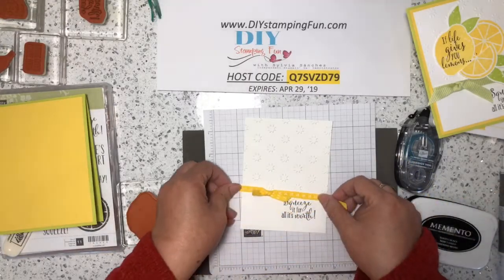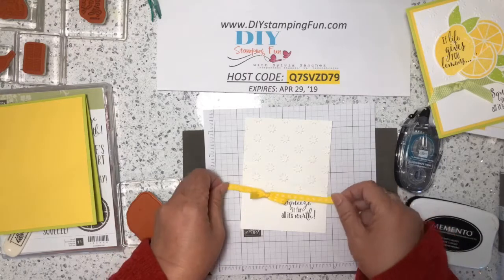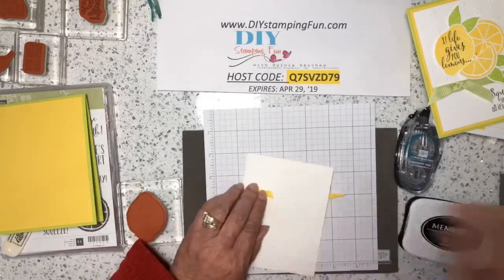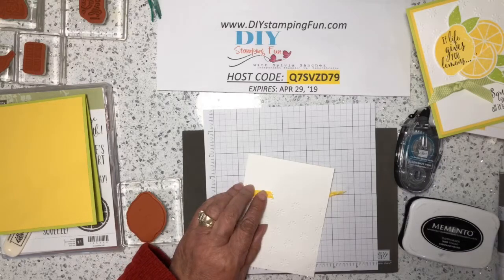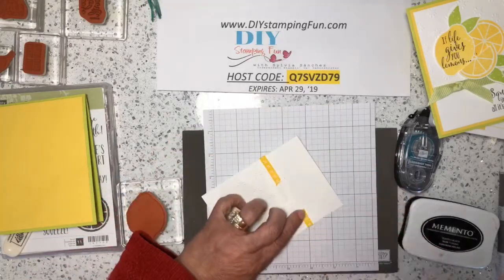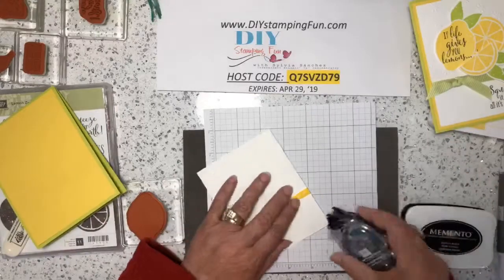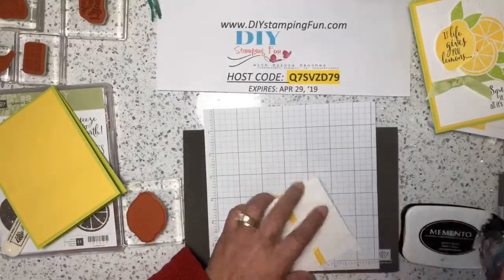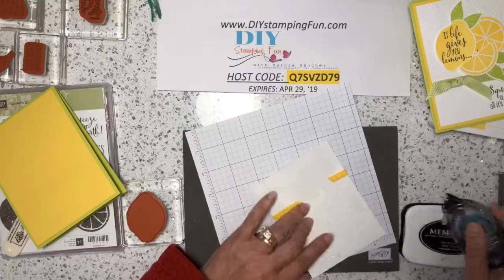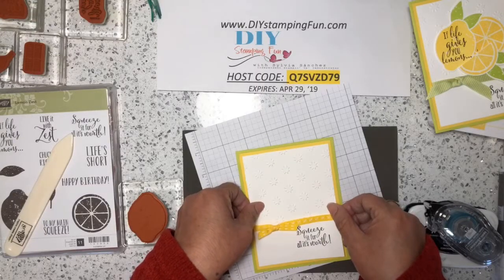This bottom part where I have the sentiment has no embossing on it, and that's what I wanted. Then I'm going to take this really pretty Daffodil Delight ribbon — which is also retiring — I just did a simple knot on it, and I'm going to take regular scotch tape and adhere it to the back. Make sure I don't cover up my sentiment. Then taking my Snail, which is double-sided adhesive, just centering it on the other panel.